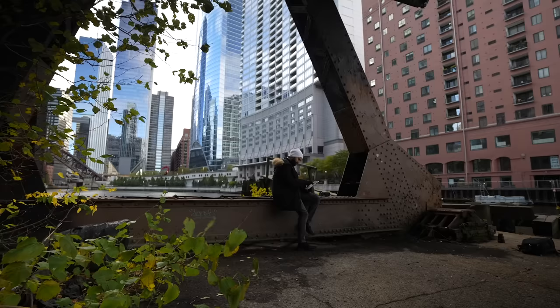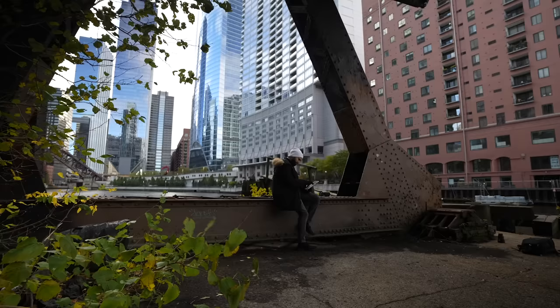My little girl loves to FaceTime me when I'm out and about, but the calls are usually so pixelated when I'm downtown. It's so dope how crystal clear these FaceTime calls are using Verizon 5G Ultra Wideband.